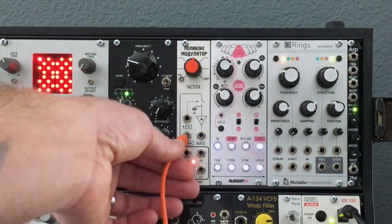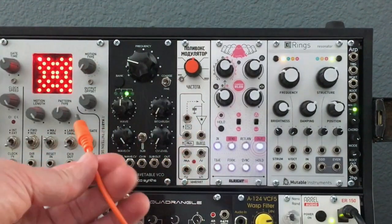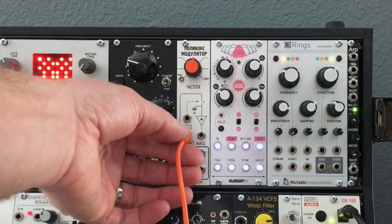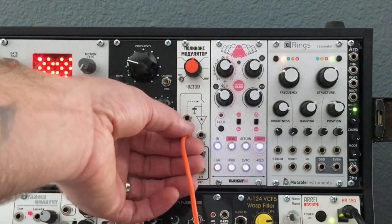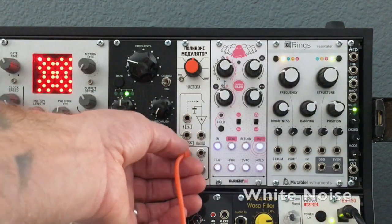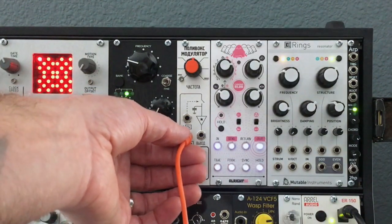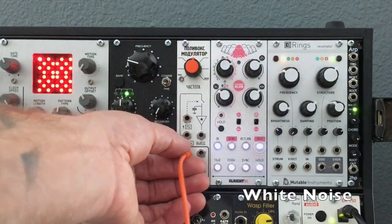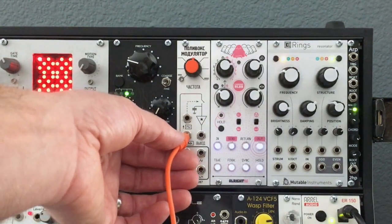This is white noise. Now, if you plug something into here, it's going to break the connection and of course you're not going to hear anything. But if you plug it in just enough to make contact, but not enough to break the connection, you'll hear the pink noise. Pink noise and white noise — you can hear the white noise is a little higher frequency and the pink noise is a little lower frequency.